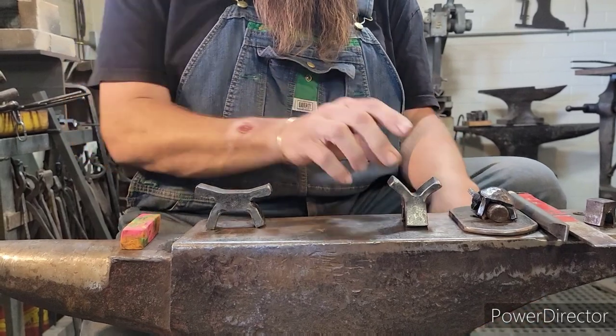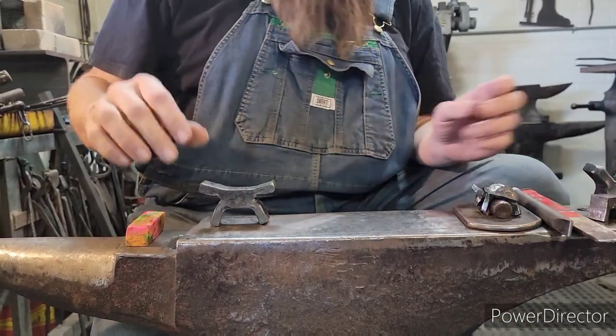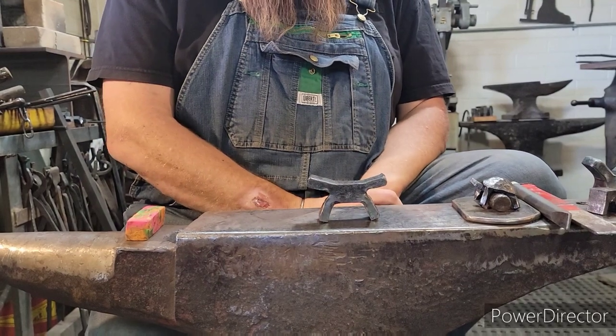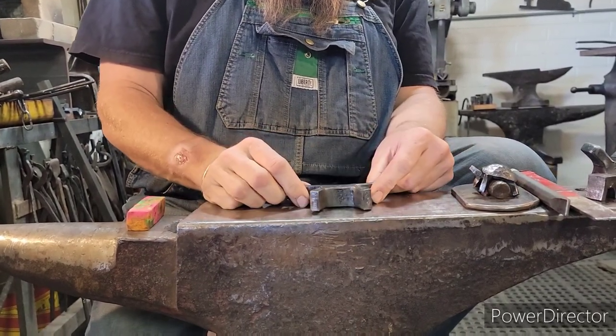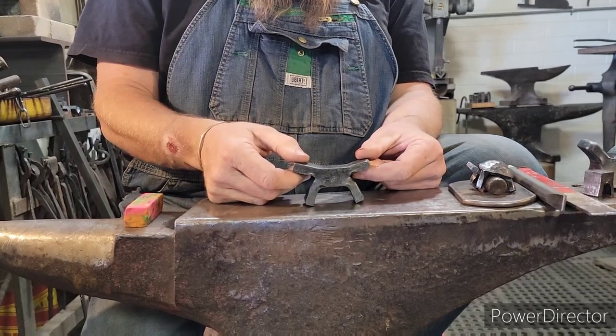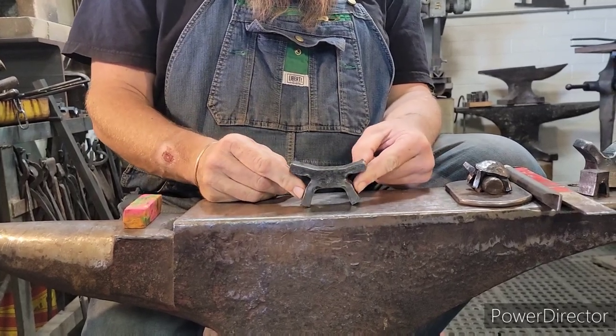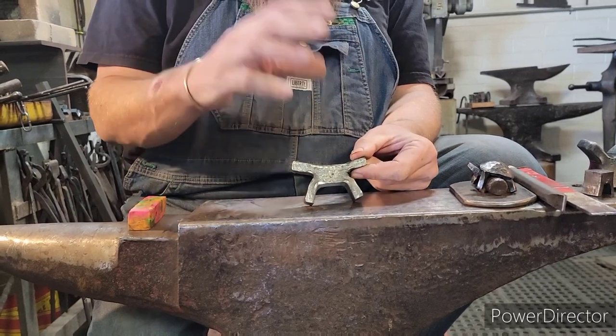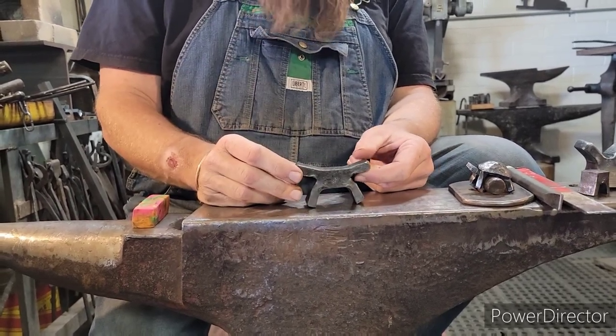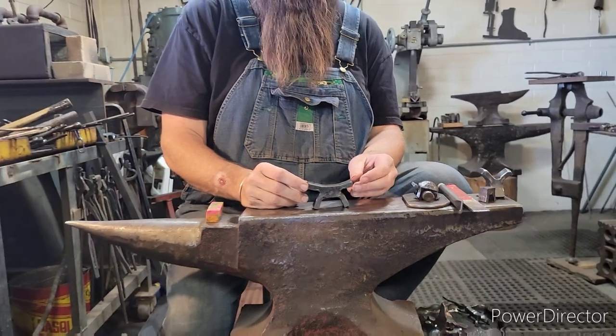But I have one more I want to show you as we get going, and that's this one. This is one that I start with a lot, and I'm going to start with on the videos if I want something that has legs. The other one is kind of for things that have wings — birds, dragonfly, butterfly, things like this.